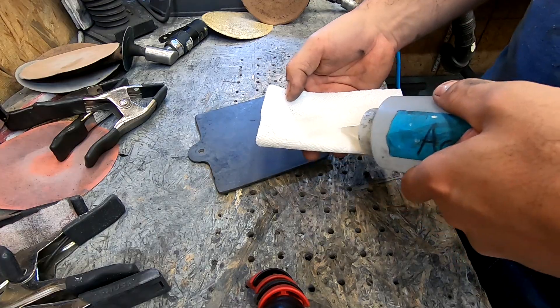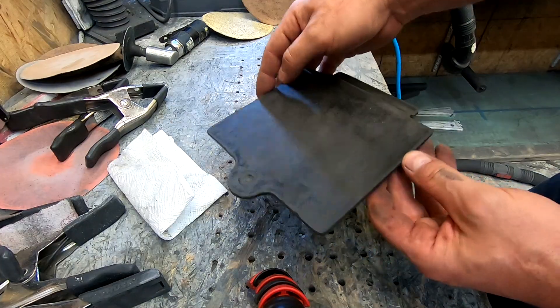And we're going to wipe it off with acetone. Alright, so at this point we're ready to coat it.